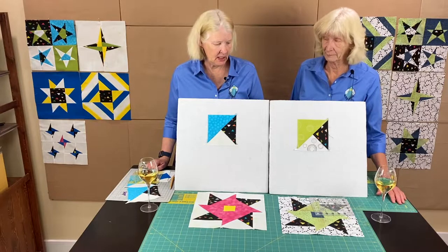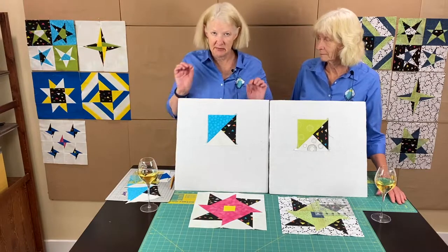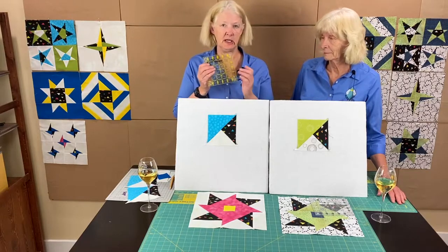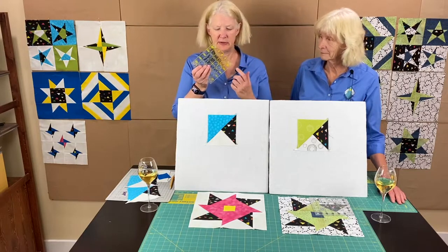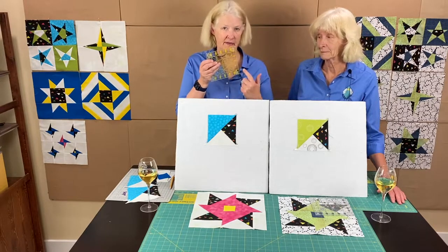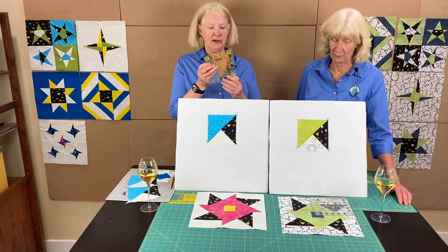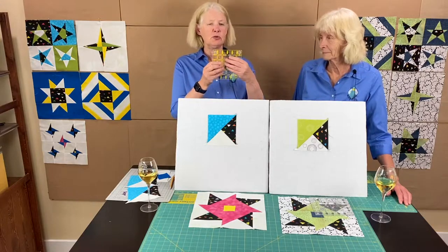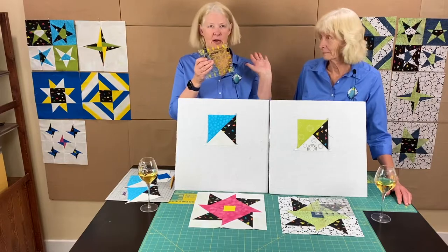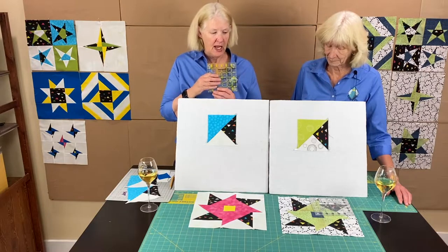For some people it helps to use marking tape on the ruler. A tip we learned recently: you can take a Sharpie and mark the five-eighths line and the five-and-a-half line right on your ruler. When you're done, just take rubbing alcohol and it wipes right off — it won't destroy your ruler because the markings are on the bottom, so anything you mark on top just wipes off.